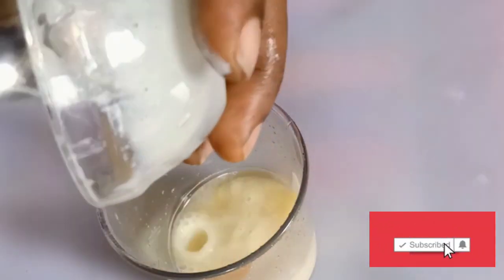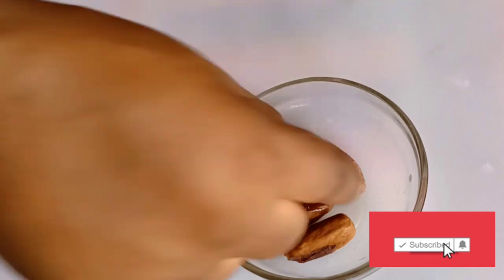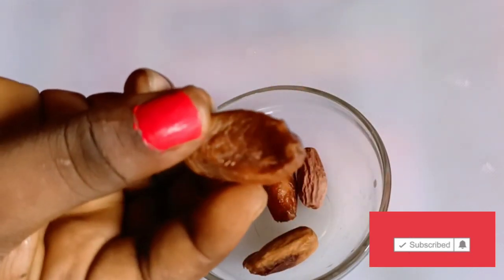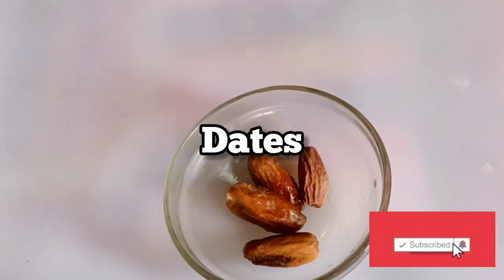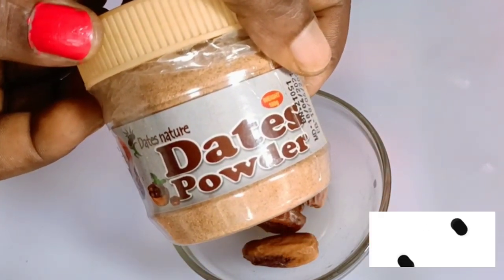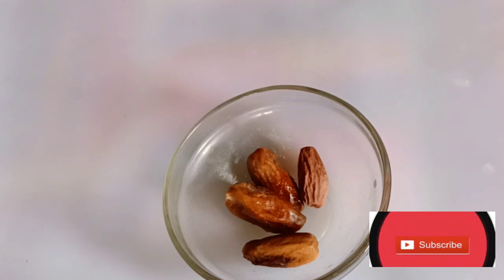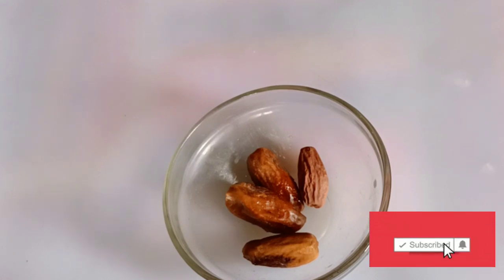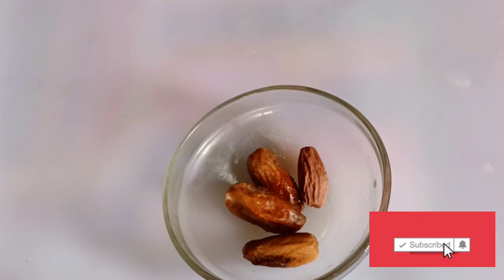I'll be adding the full cream milk into the fenugreek. The next ingredient is dates. Dates is rich in iron and dietary fiber. It leads to weight gain. 70% of weight gain comes from sugar, and dates is sweeter than sugar — it increases your calorie. It is better than eating junk food to add weight. Eating dates and milk can help you gain weight instantly. It's better than eating sugar because dates is a natural sugar.